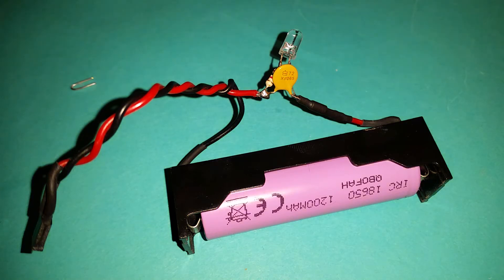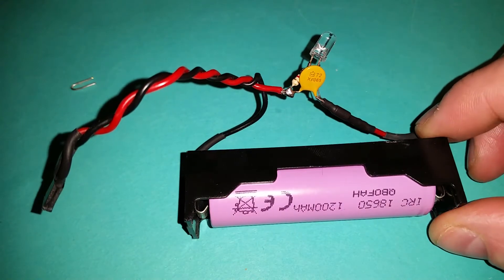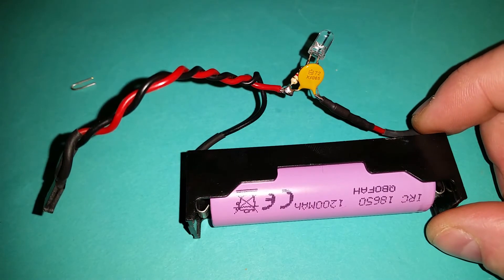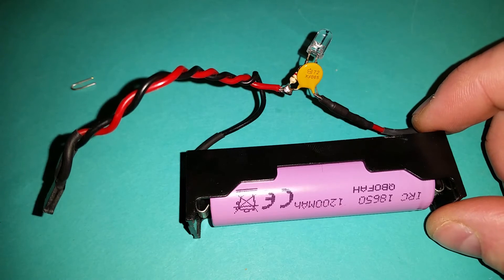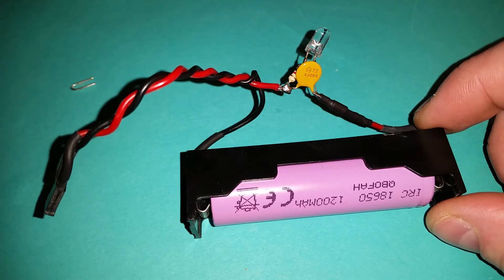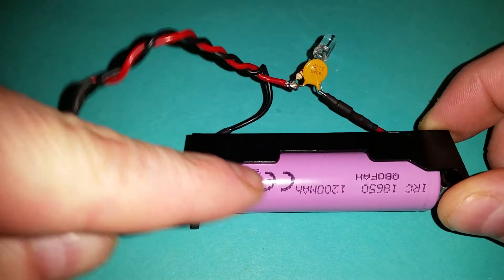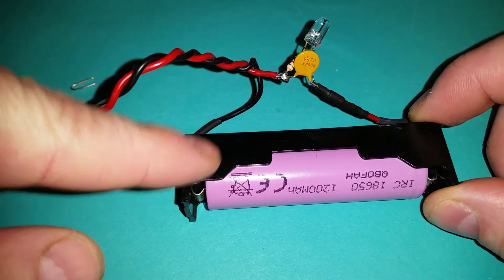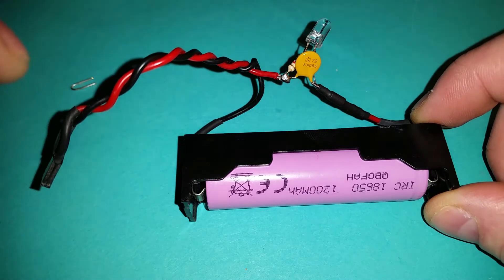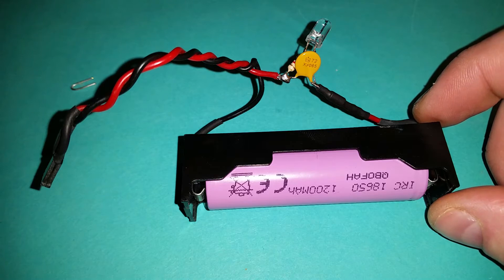I want to power my ESP32 project from a lithium-ion battery. I don't want to use a regulator because regulators take about six milliamps nominal current, so when the device is in sleep mode the regulator would still be taking six milliamps. This battery, though it says 1200 milliamp-hours, is a cheap one from Poundland and only has about 700 milliamps of usable power. With a regulator at six milliamps it will last about five days in standby mode.